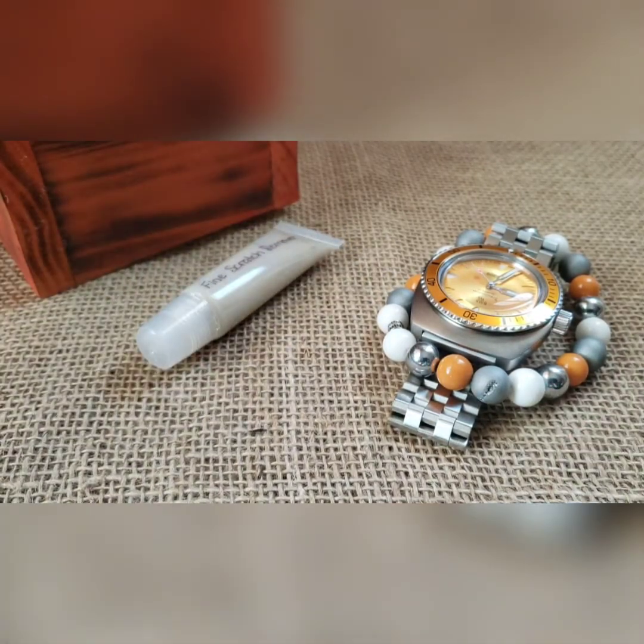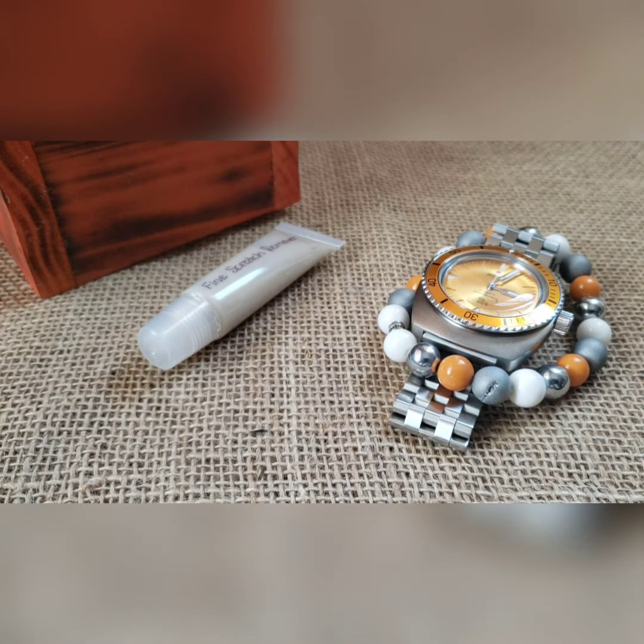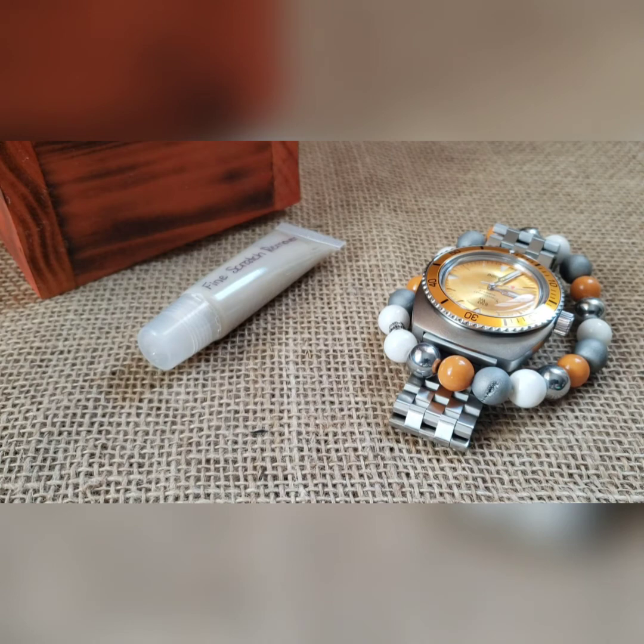We'll see a little bit later today who ends up getting this watch. If you get it, congrats and thank you for the support — you will love it, it looks awesome in person. If you want me to build you something custom and unique, reach out and I'll see what I can do. If you want to continue to see videos like this, like and subscribe — I put them up all the time. Thanks guys.